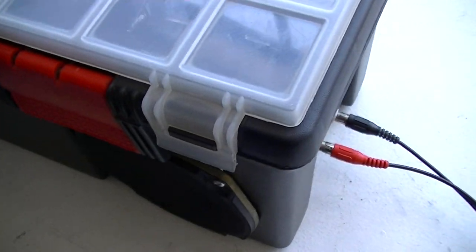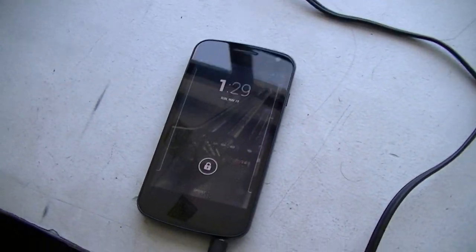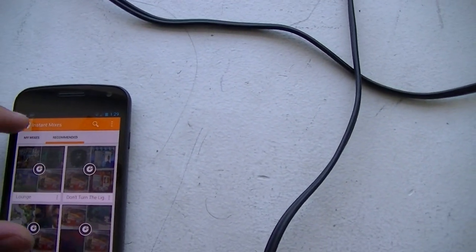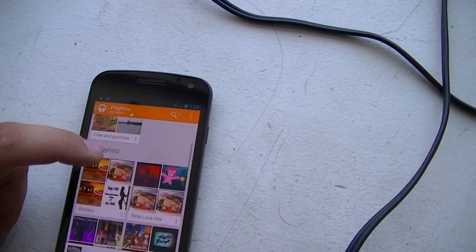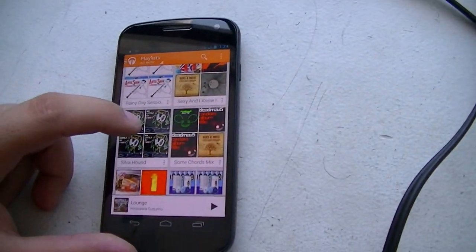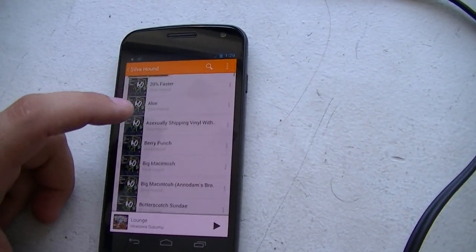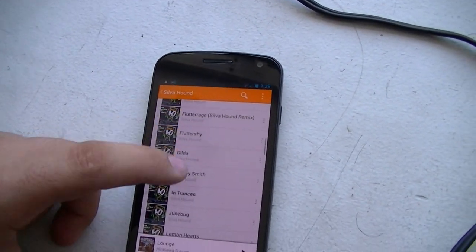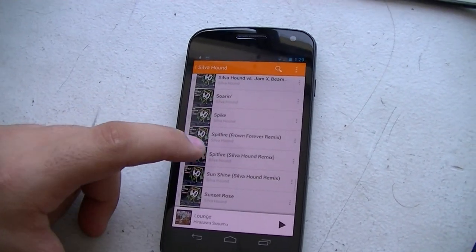Perhaps we should move along and have a little demonstration. So what should we play? We have a phone here — it's my phone. I don't want to do anything copyrighted, or at least anything YouTube will flag as copyrighted. I know I had a playlist in here. Silvahound — he's a cool dude, met him at Equestria LA last year. Silvahound is good. Let's go with Spitfire.